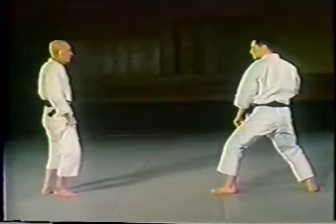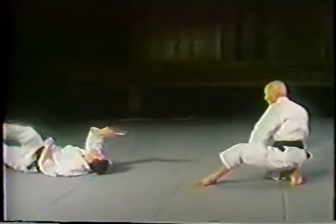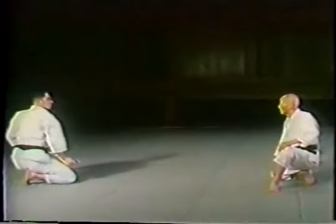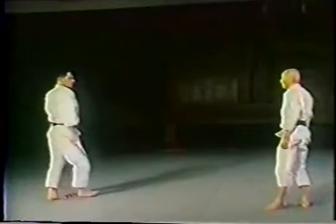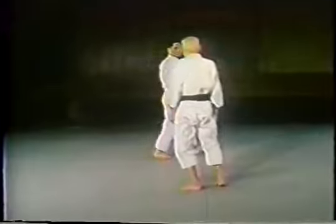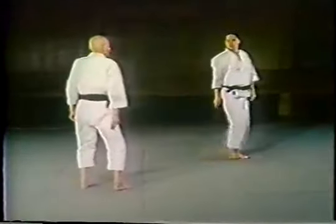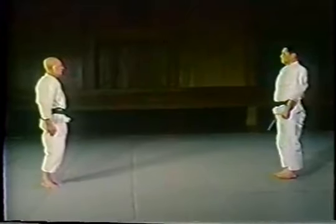Finally, in the last kumite waza, Otsuka Sensei blocks and uses an atemi strike to set up the shiho nage throwing technique. This concludes the kumite waza of Wadoryu Karate. Thank you.